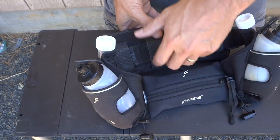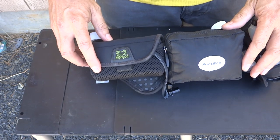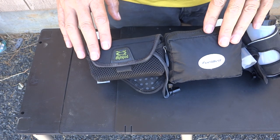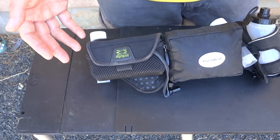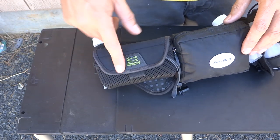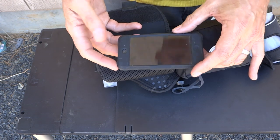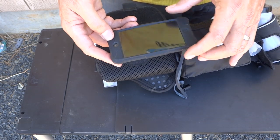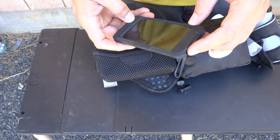Let me talk about the additions to the iFitness belt — there are two of them. One is the Amphipod large neoprene pouch, and the other is the large Fuel Belt zippered pouch. I've chosen both to add to the iFitness belt, and I now have what I consider the absolute perfect rig. It took a couple of extra parts and three manufacturers to make it work. In my Amphipod large neoprene pouch, I have in the front compartment my iPod Touch.